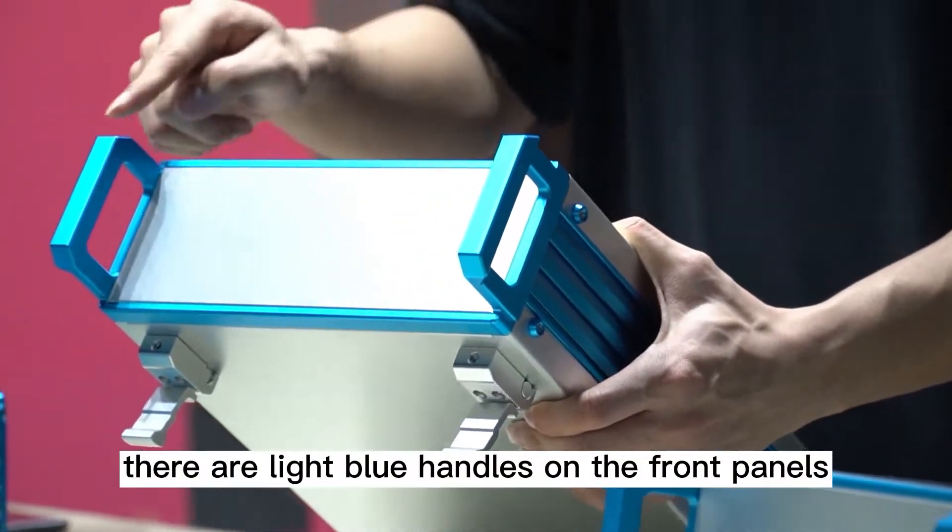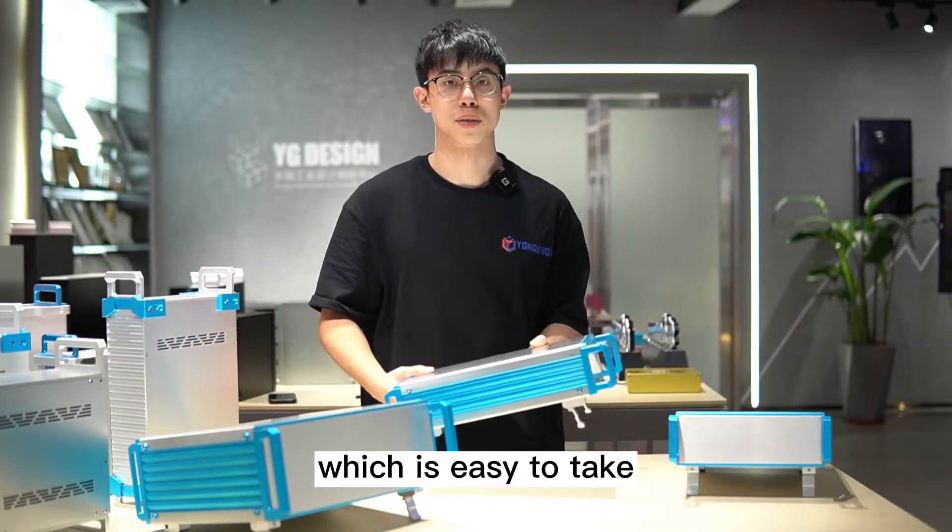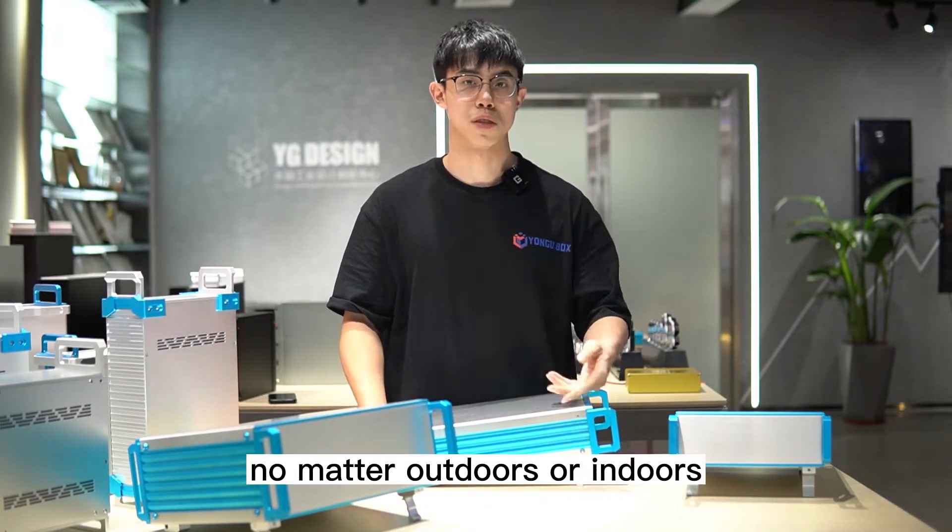Secondly, you can see there are handles on the front panels and rear panels, which makes it easy to carry whether outdoors or indoors.